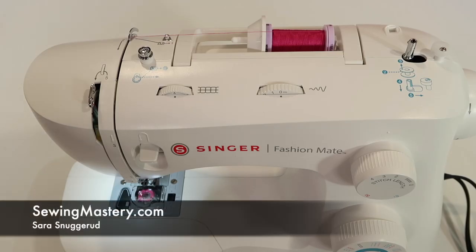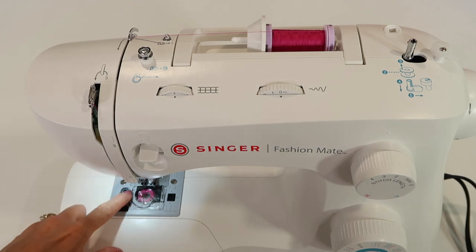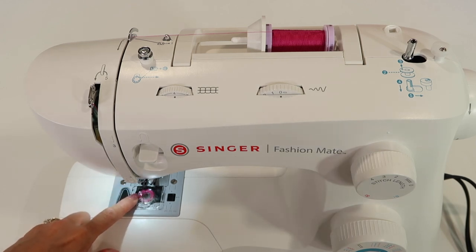There are a couple of things that have to be threaded correctly no matter which machine you own, and on the Singer Fashion Mate 3342, that includes putting the bobbin in correctly.